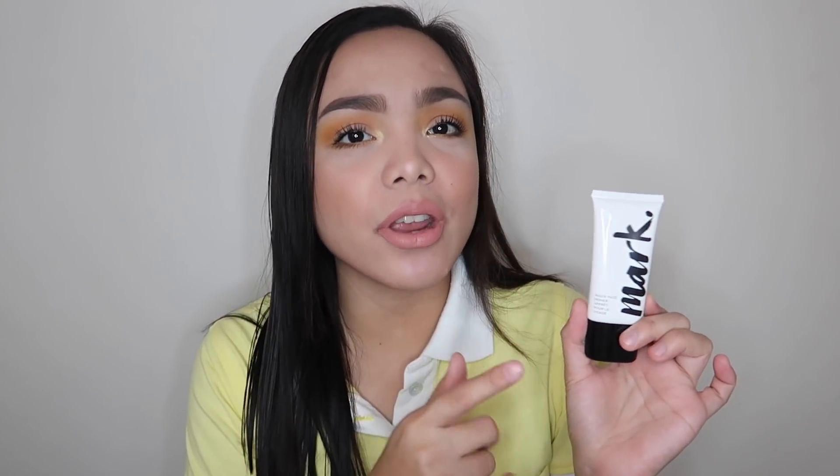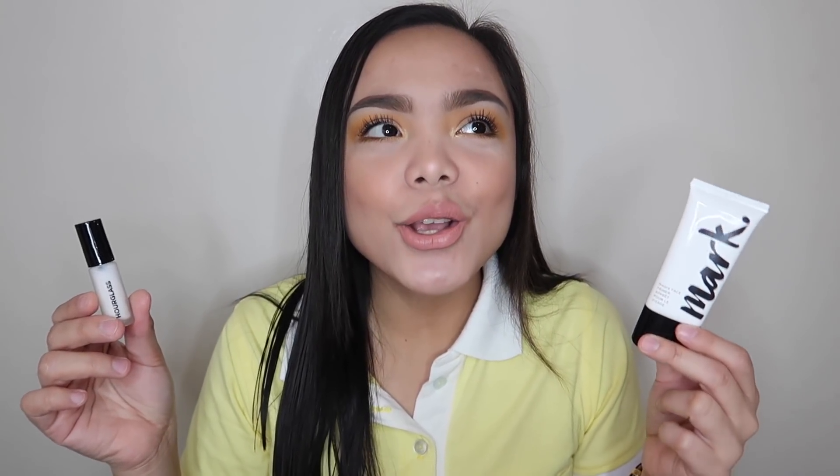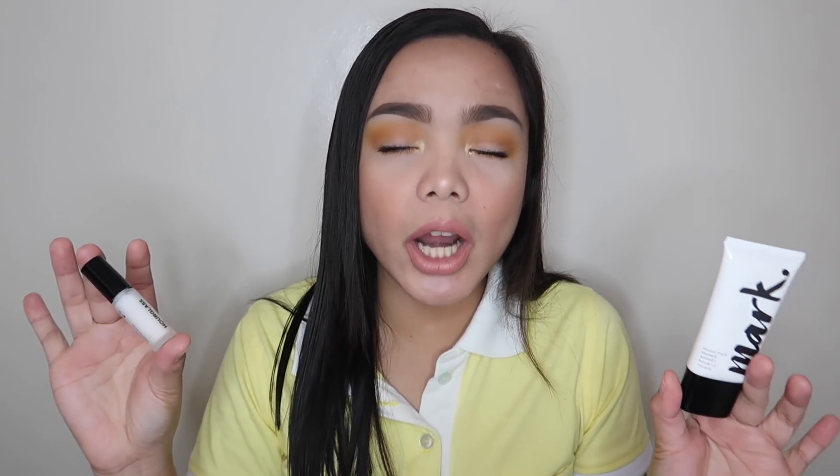I searched this at Sephora Philippines — the travel size retails for 1,200, and the standard size retails for 3,500 pesos. And this one I got on sale for 369 pesos, but originally it retails for 499 pesos. Look at the price difference! The standard size of this one contains 30ml, and this also has 30ml. So 500 pesos versus 3,500 pesos — oh my god. So far, both are performing really good on my skin. Both are lightweight, both blurred my pores, both are smoothing and feel a bit moisturizing. Basically, they're the same.